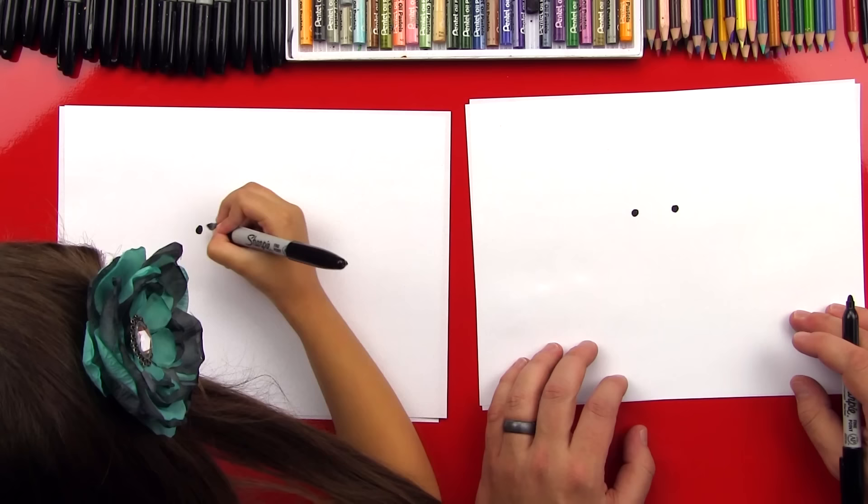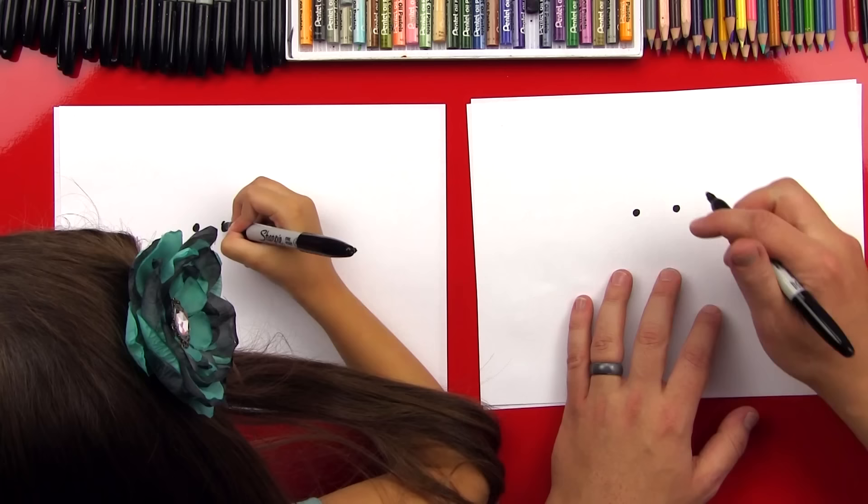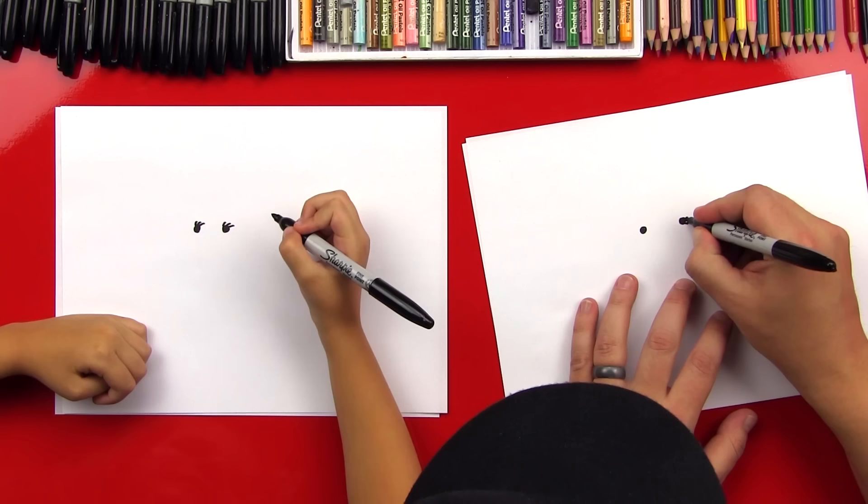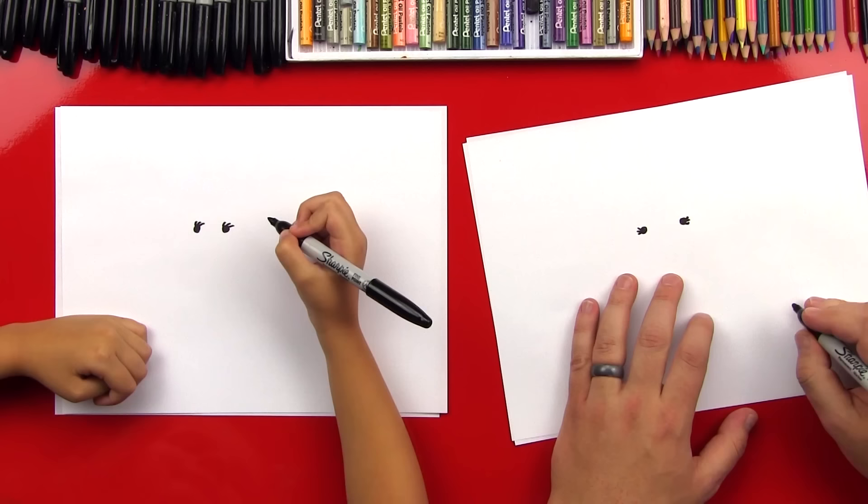And then you leave a little space in between. Good job. And then what do you always put on your eyes? Oh, you're already doing it. We'll put little eyelashes — one, two, three. And then one, two, three. Oh, they look super cute.